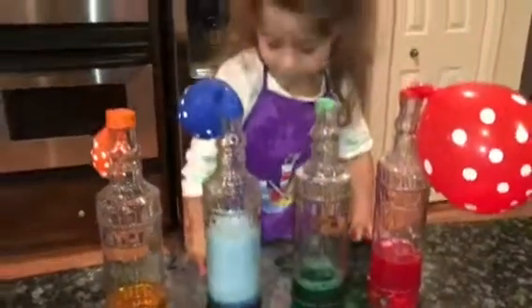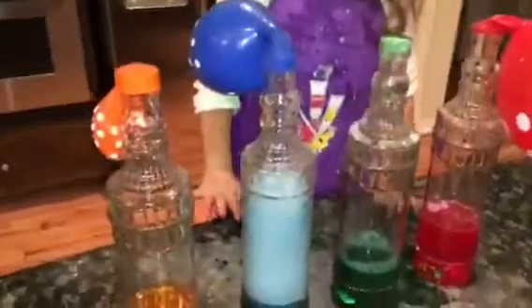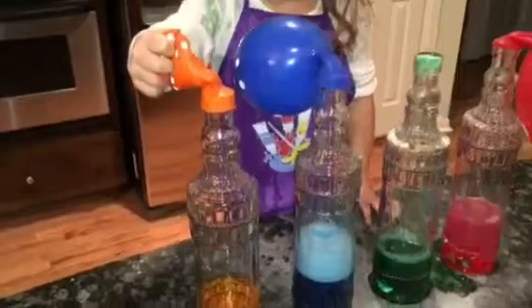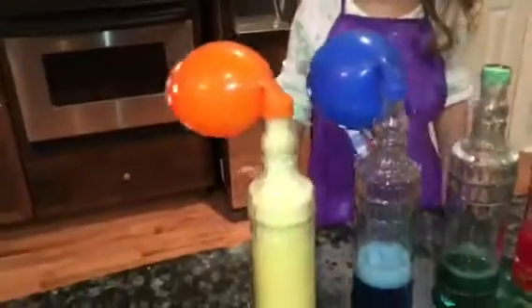It's really good! Oh my gosh, it's busy, Reagan. Alright, let's do the last one — the orange one. Let's see. Let go. Look at the balloon — look at the orange!